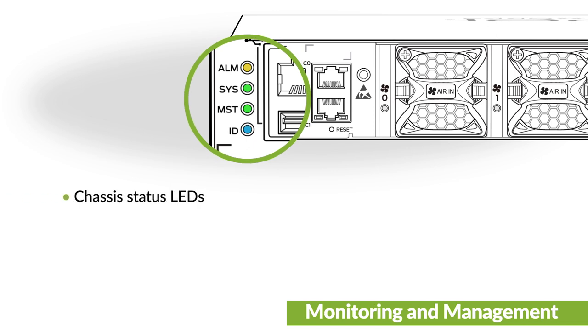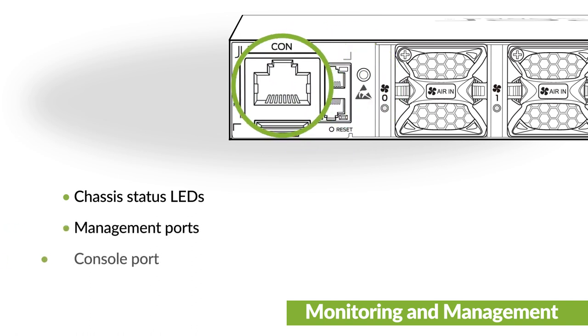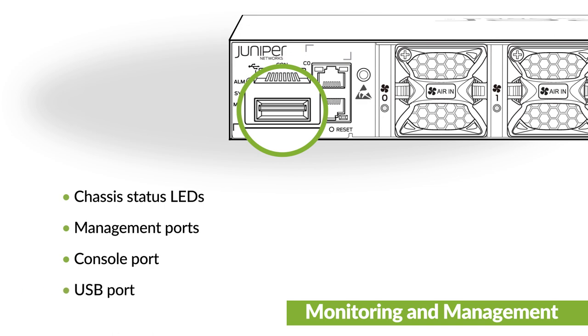Use the LEDs on the switch to monitor status including minor or major alarms. Manage the switch by using the management ports, console port, and the USB port.